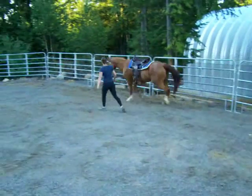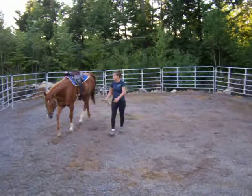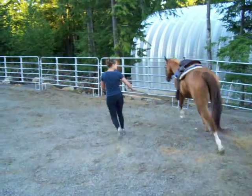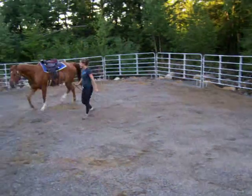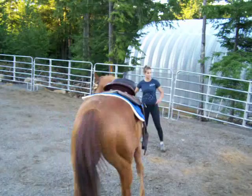Get him to move his feet, kind of push him a little bit. He'll start to flip his head and say I don't want to do this — a little attitude. But get him to move out, and then stop him and change direction. See now he's starting to turn in.